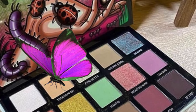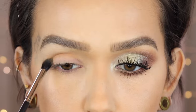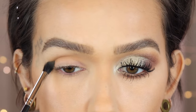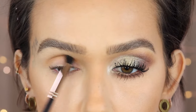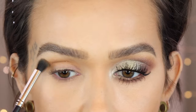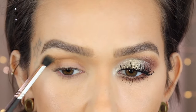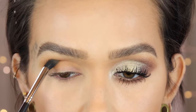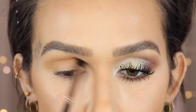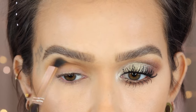I'm going to start this look off using a Nikia Joy e06 brush in the shade Treehopper, applying this directly into the crease with back and forth motions, then bringing it upward. I use Treehopper with everything — it's one of my favorite shades to put in the crease or even as a one-and-done shadow. I love it. And I want to give a shout out to Nikia Joy — I've really been enjoying her brushes, this one especially. It's the perfect density and shape for getting into the crease and blending upward.